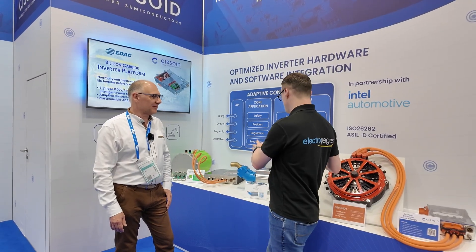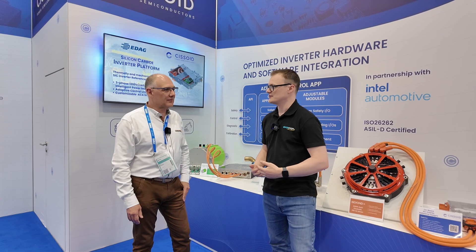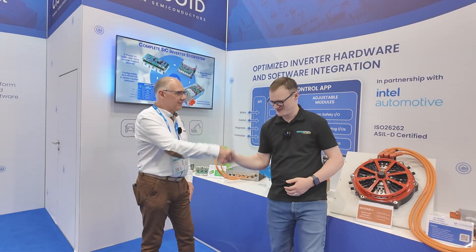We've seen some really cool examples of what the evaluation kits have been used in. For engineers who want to get their own evaluation systems, the easiest way is to go through the website, find local distributors and contacts, or contact CISOID directly. Thank you for having us today.